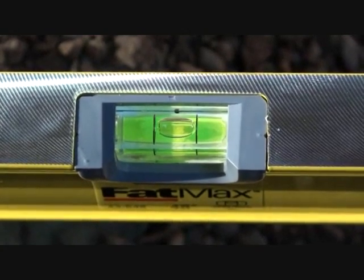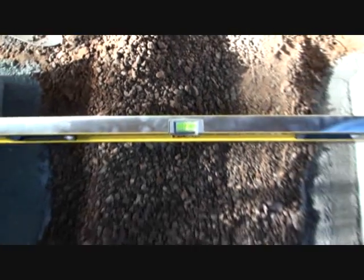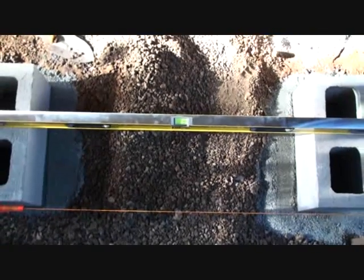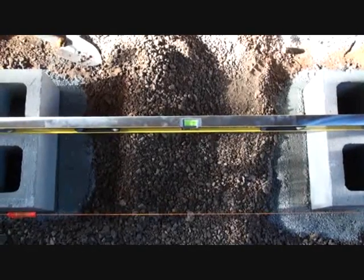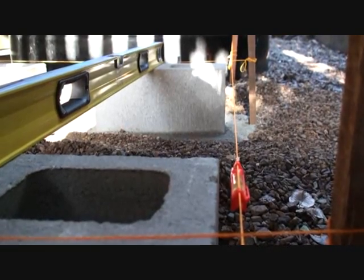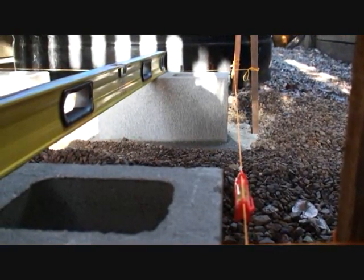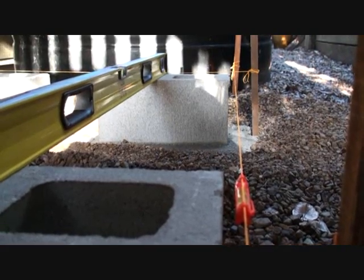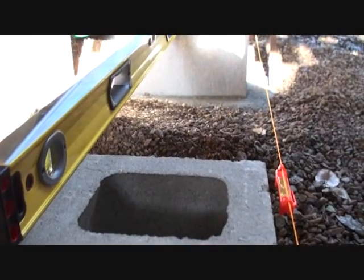I wouldn't use sand under the block simply because it washes out way too easily. I made my measurements out from the garage wall as I wanted the tank to run parallel to the wall and relatively close to it. So I made the measurements and then hammered in some stakes into place, then attached a string line to the stakes. You can see that the stakes are placed past the corners, which means that where the string lines intersect gives me the corner.